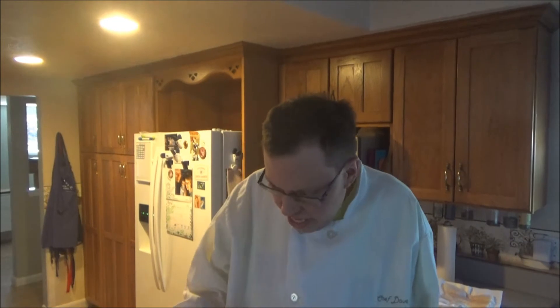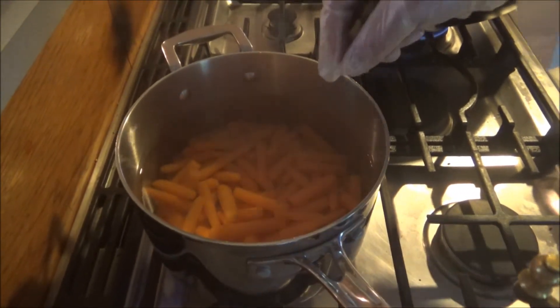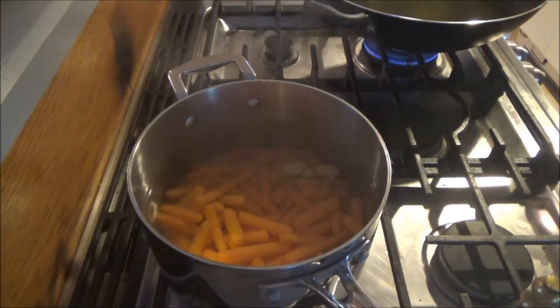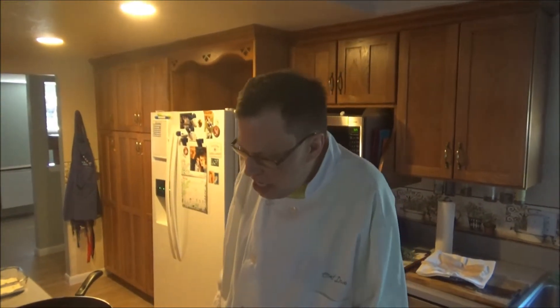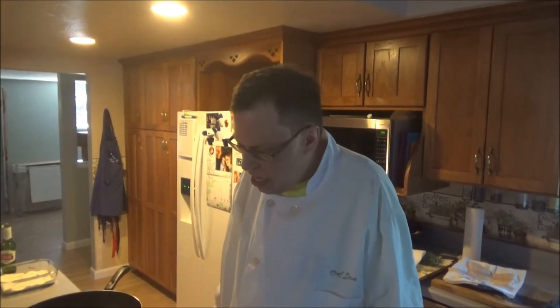And now, the accoutrements. Today we have some carrots steaming in water, and you want a nice piece of ginger to put in with the carrots. Be careful — the water is hot. A little bit later on, we're going to take the ginger out. It adds to the flavor of the carrots. And once we do that, we're going to drain the carrots and add some honey and butter to enhance the flavor even more.